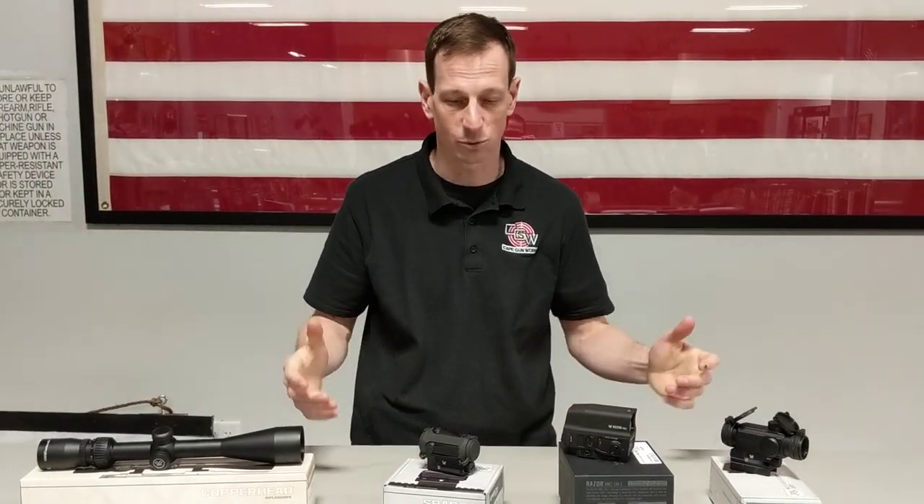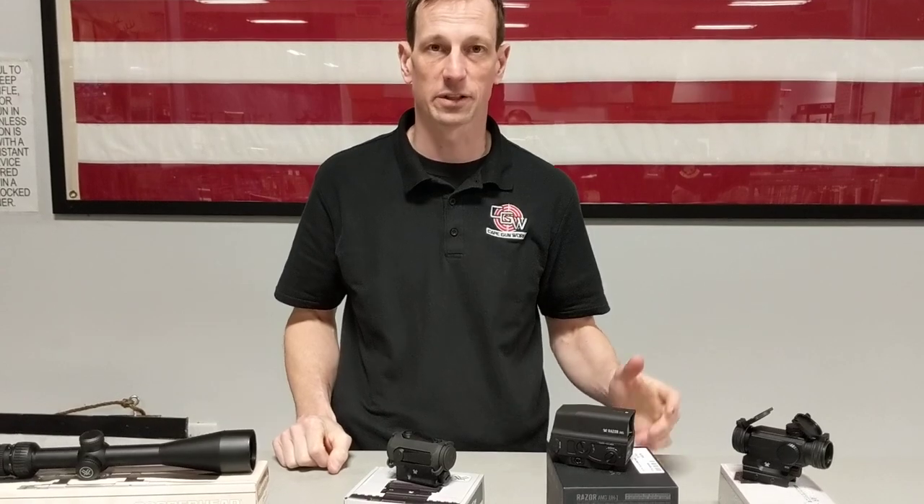Hey guys, Toby from Cape Gunworks here. I just wanted to show you some of the Vortex offerings we have in store.